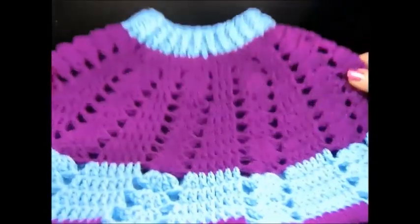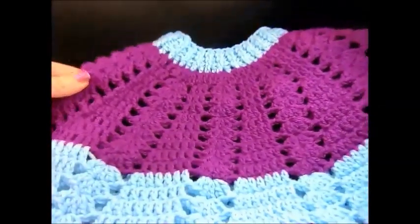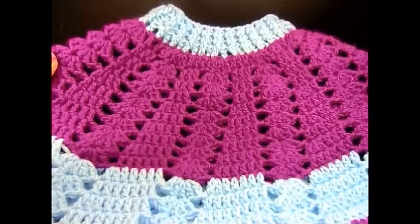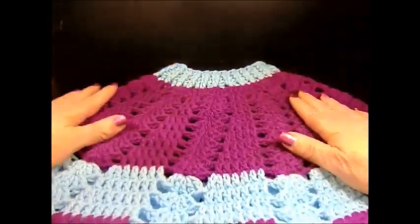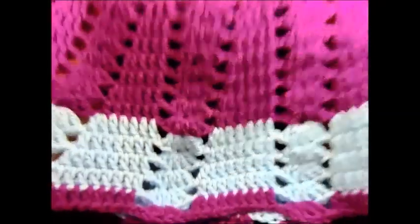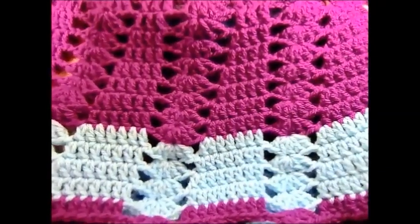I am done — my poncho is completed! I think it looks really good. It's a very easy and quick pattern. I hope you enjoyed this tutorial, thank you for watching. Please don't forget to subscribe and if you like the tutorial push the like button. Thank you!